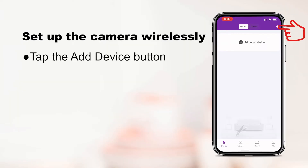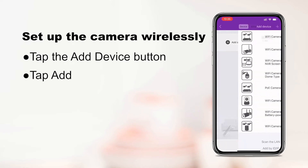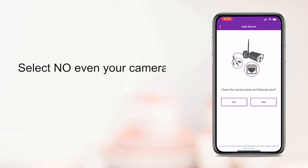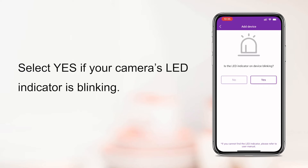Tap the add device button on the top right, then tap add. Choose your camera type. Select no when asked if the camera has an Ethernet port, and select yes when asked if the LED indicator on the device is blinking.